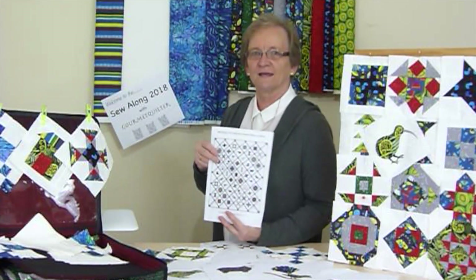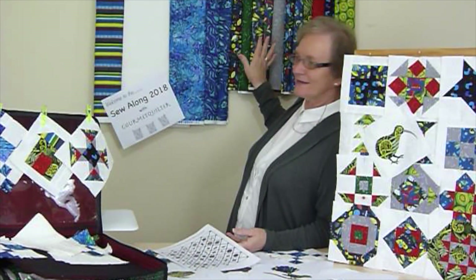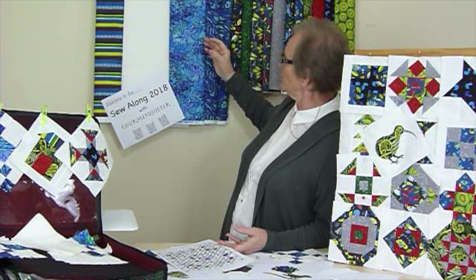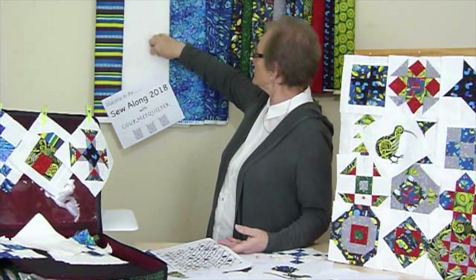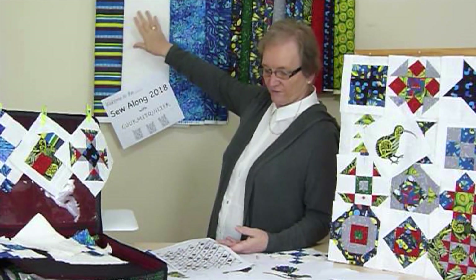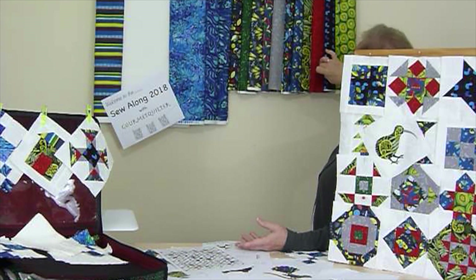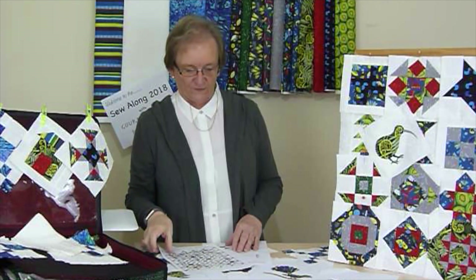We are doing it with a New Zealand theme, because I'm in New Zealand. We've used some of the very delicious New Zealand fabrics by Nutex. These are wonderfully pounamu-coloured, which is a shell, and has that lovely luminous quality. We've got a wonderful white, which we're using for the main background — a white-on-white with a very swirly Koru New Zealand-type design on it. We've got a stripe for the binding and in the blocks, and then some fat quarters of all these delicious New Zealand fabrics with kiwifruit, pukeko, fern, birds, and other plants.